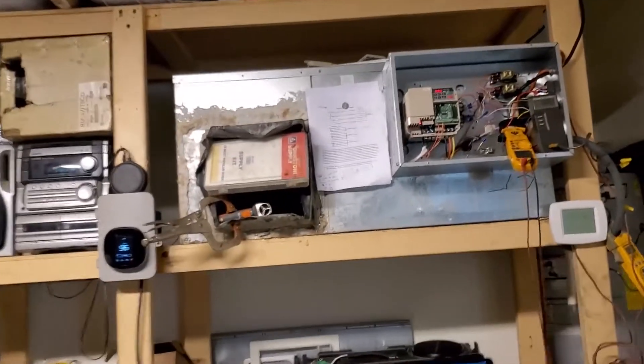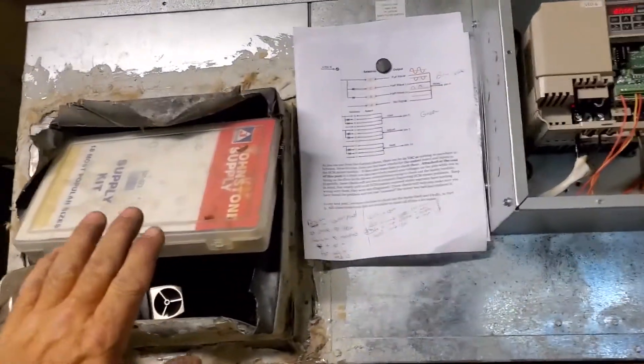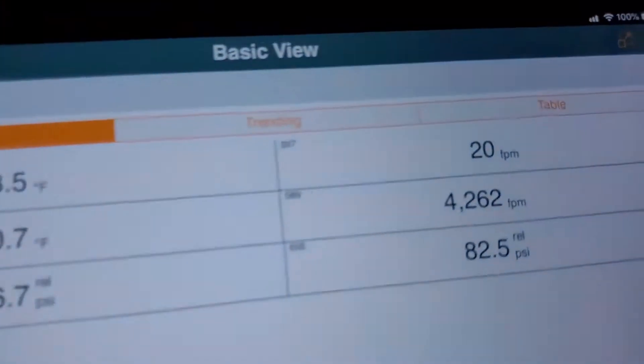One thing about ECM motors is if you give a little more static pressure, it will speed up like crazy — of course it costs you half an amp to an amp to do that. Look at that airspeed now.